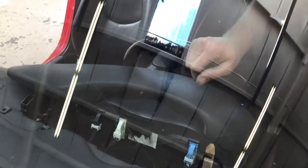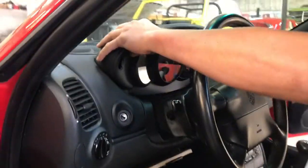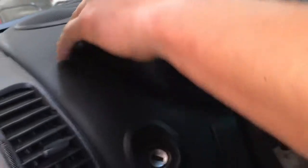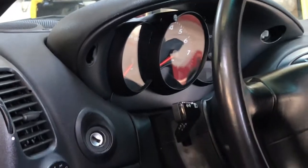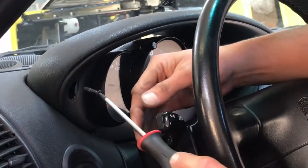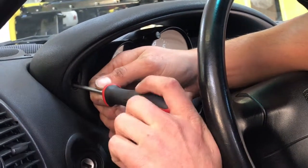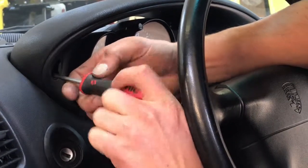I don't know which one. And then you hold it above because there's tabs on the bottom here — see the tabs here, here, here, here — and it clicks into place. And this is the fun part, what separates the men from the boys: getting this screw in. Yeah, you have your blinker up — it's like Operation.